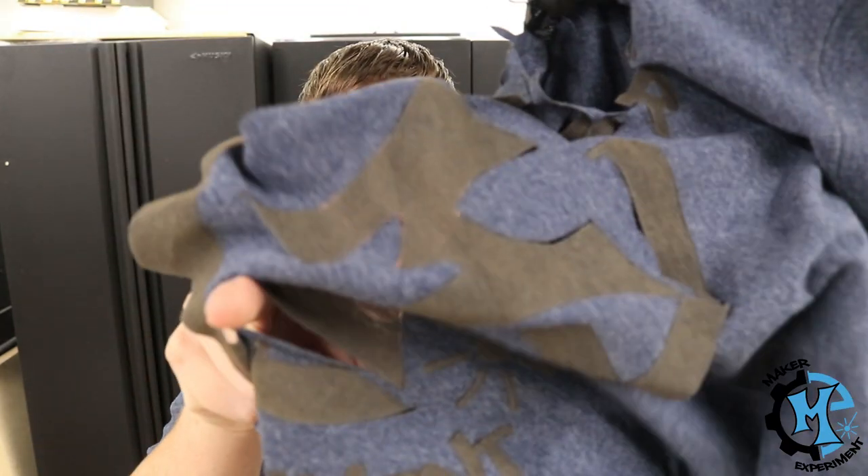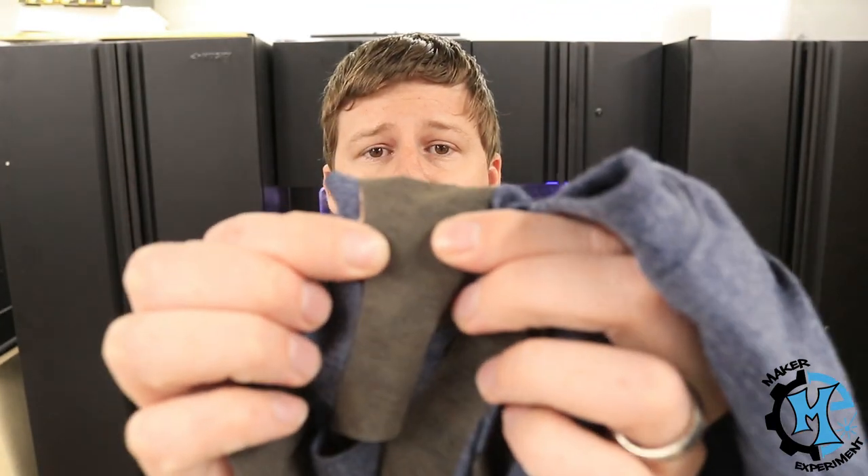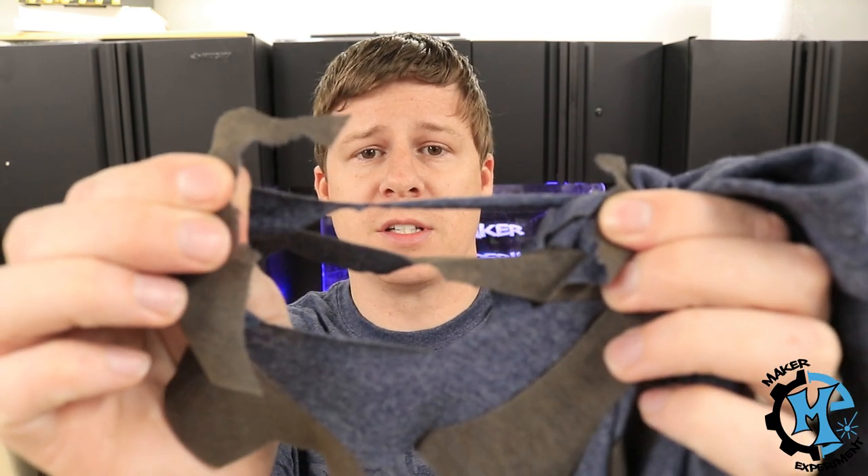It was a learning experience for me. Because I've never worked with this, I didn't know what settings to use. I just used some settings I found online that I thought might be close, and I was wrong. I ended up cutting through the t-shirt in every single spot. The engraving was very deep and it actually just tears apart.